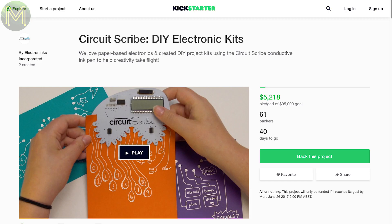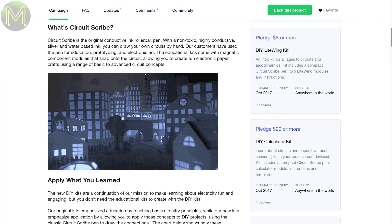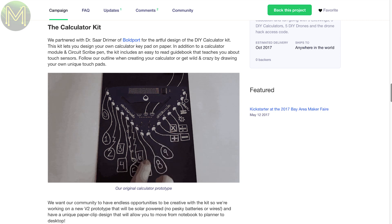CircuitScribe is conductive ink, which is really cool stuff. Just draw your PCB circuits out and away you go. I wonder what the resistance per centimeter is like, though.